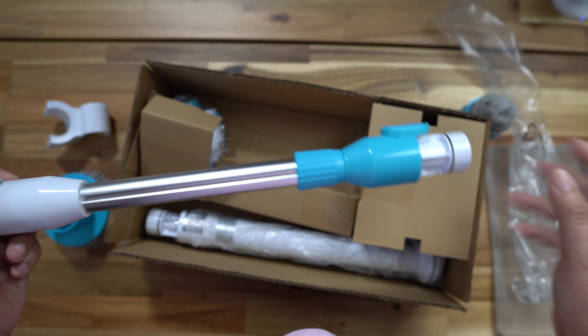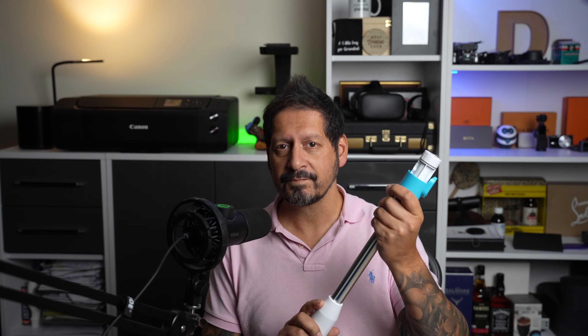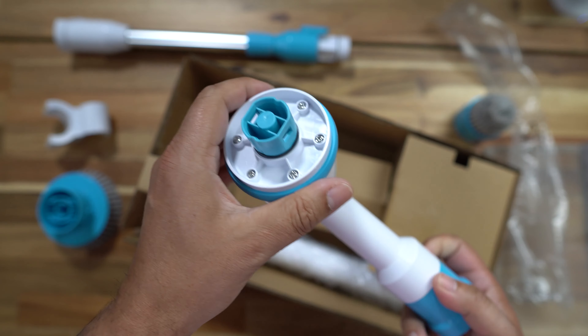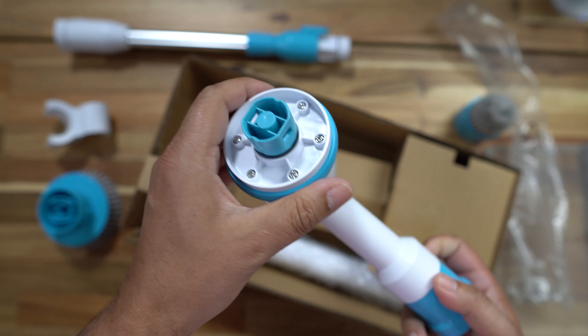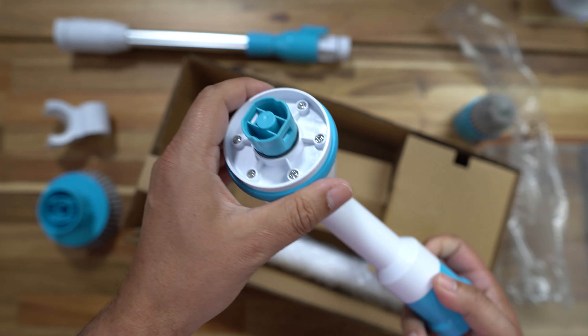So guys let's get it unboxed and see what we have. We have some instructions, a two-year warranty card, a drying net — maybe that's to store the heads in when you clean them. We've got a small scrubbing brush to get into those difficult areas, then a flat brush which I'm guessing is for tiled floors and walls. We have a bracket, a USB-C charging cable — that's a nice touch, no big power bricks — and it makes it really portable. There's also an extension handle in case you need a bit of extra reach.